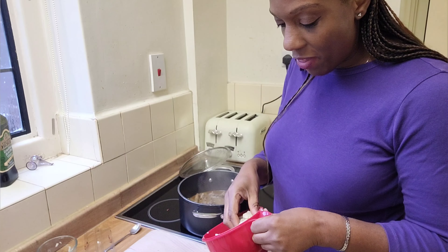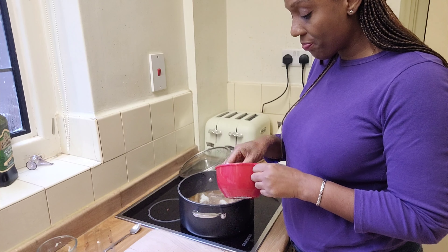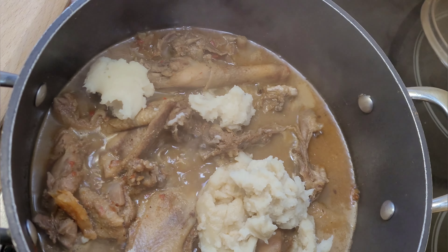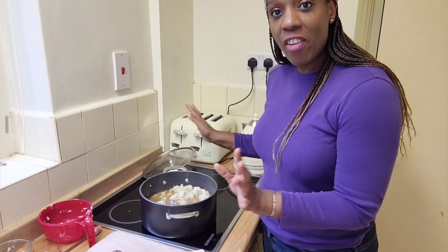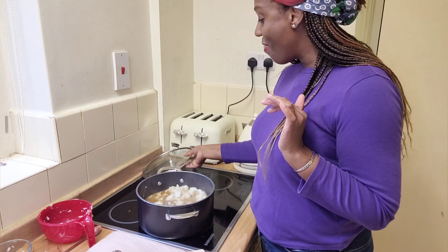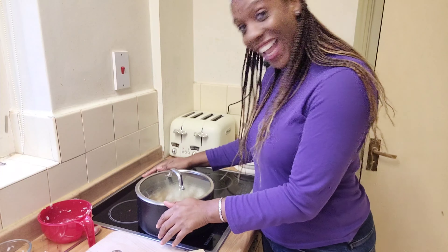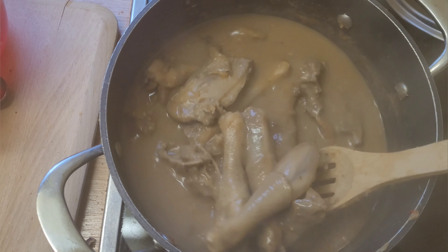So my last ingredient is going to be the yam thickener. This is just pounded yam and I'm going to add pieces into the soup — this is going to thicken it up. I've put all of the pounded yam into the soup and I'm just going to let it dissolve and boil a little bit, and then we're going to be good to go. I'm so excited — do you know how long I've waited for this soup? Oh my god. All of the yam has dissolved and it's ready.